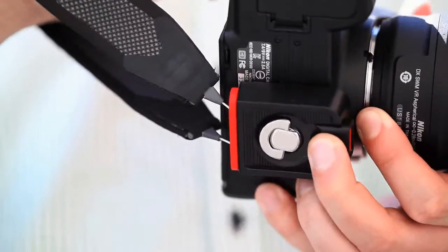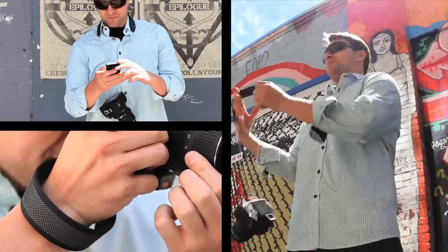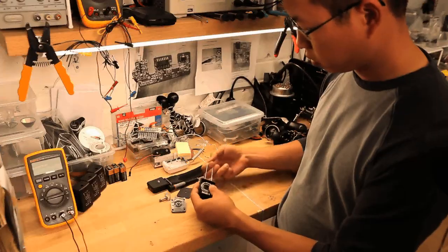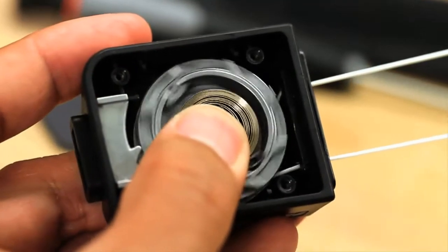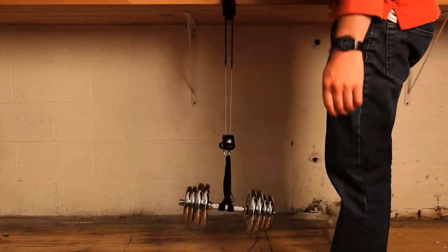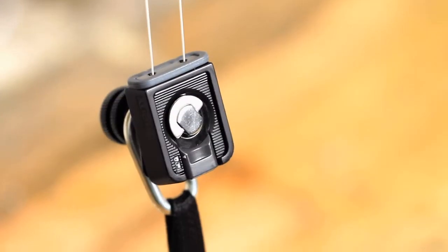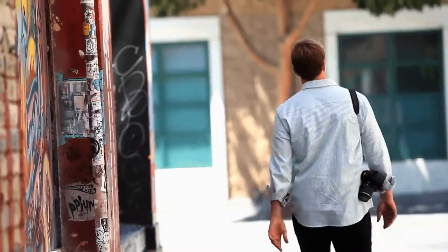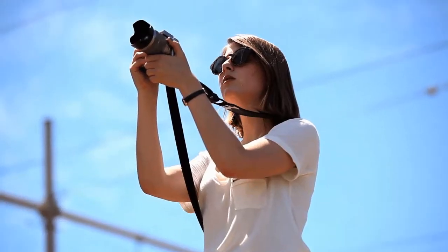The Three-Way Camera Strap allows you to conveniently support your camera as a wrist, neck, or shoulder strap to minimize muscle fatigue. This breakthrough design uses retractable, hyper-strong Dyneema cord that holds up to 90 pounds.